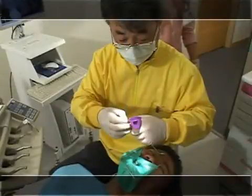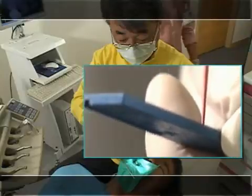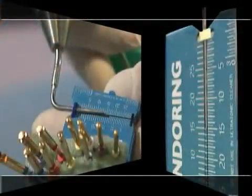You can use 0.04 taper number 60 and 40 for the Master Gutta-Percha point. Prepare two to three pieces of hand plunger to harden the Gutta-Percha and mark the length of root canal with a rubber stopper.